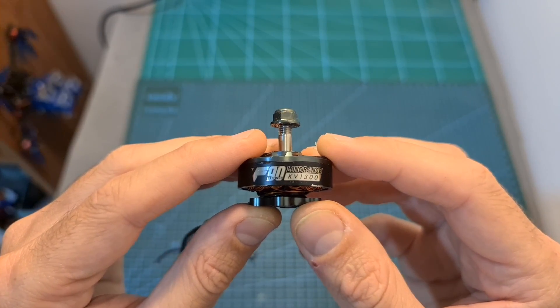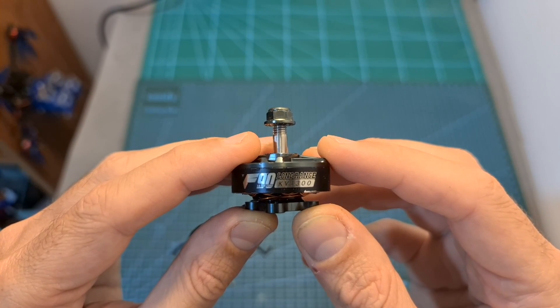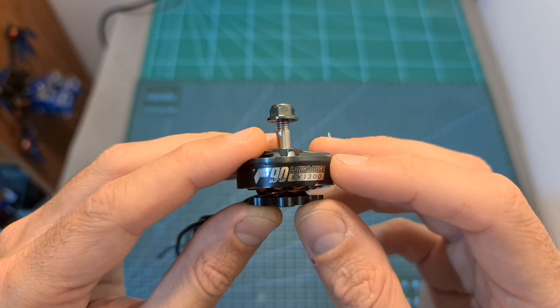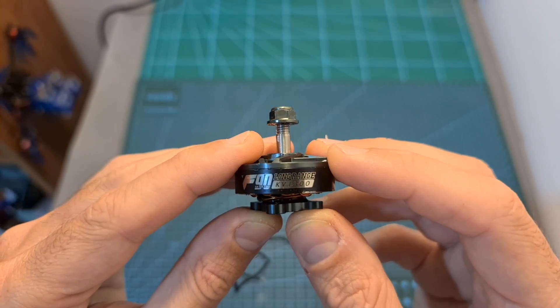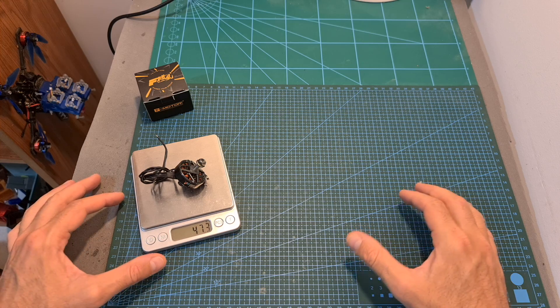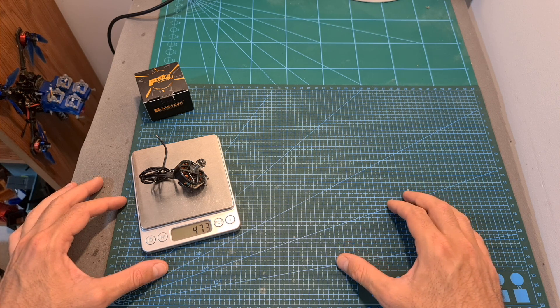In terms of specs, the new T-Motor F90 motors are available in two kV options: 1500kV and 1300kV, which is the version I'm going to test in this video. Both versions are compatible with up to 6S batteries when using them with 7-inch propellers. The weight of the motor including the full length of the 23 centimeter long 20 gauge silicone wires is 47.3 grams.